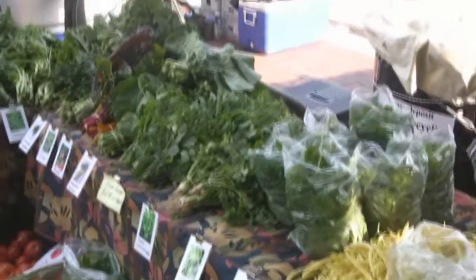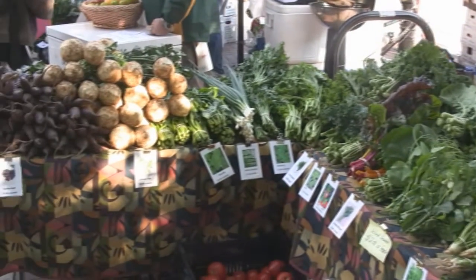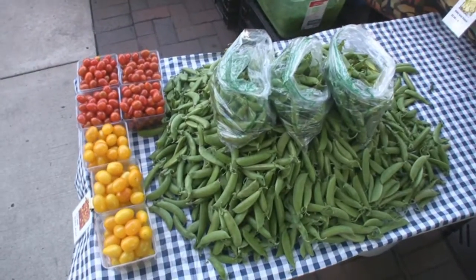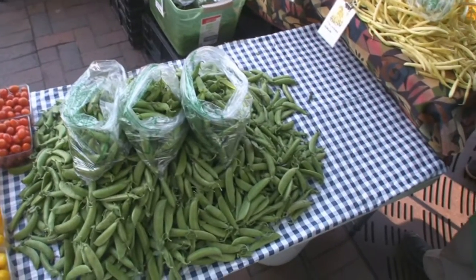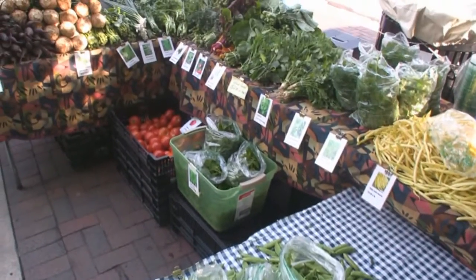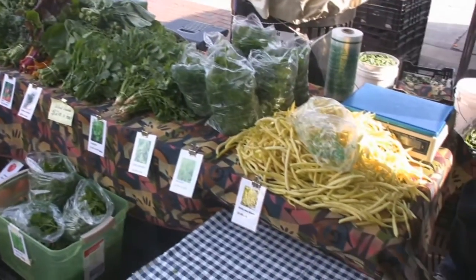So you still have a lot of things in the field? Oh yeah. Pineapple. They're a mild flavor. Still have tomatoes. I see that basil over there? Mm-hmm. Yeah, so we still have plenty of season left.